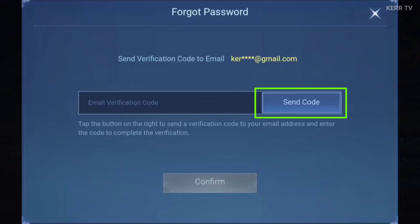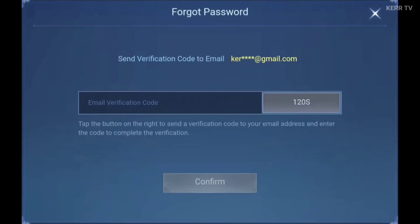Here, click on Send Code. After that, a verification code will be sent to your email that is connected to your Moontoon account. So go and check the inbox of your email.